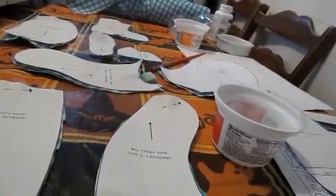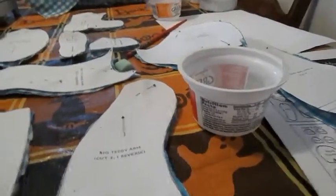I got this pattern from a book called Make Your Own Teddy Bears. If you can't find that book, there are plenty of teddy bear patterns online.